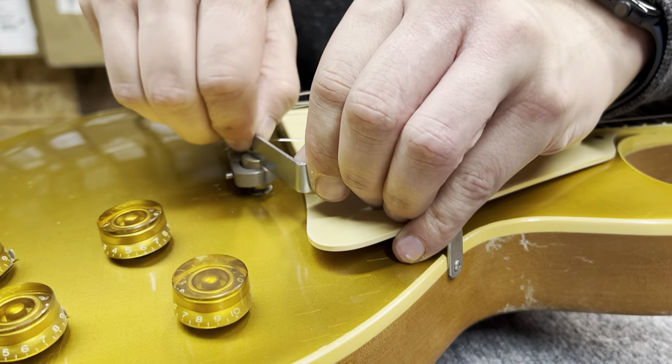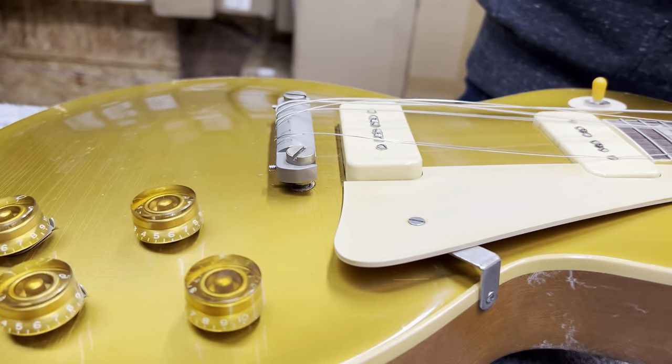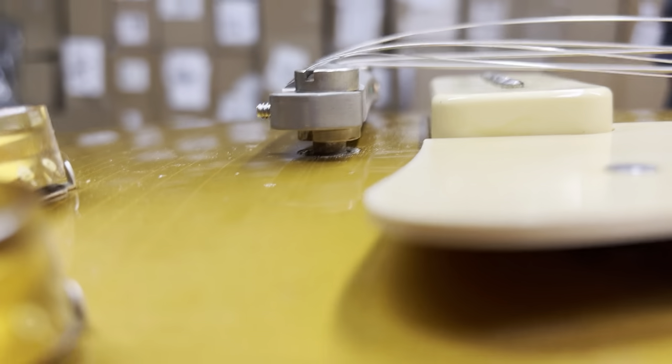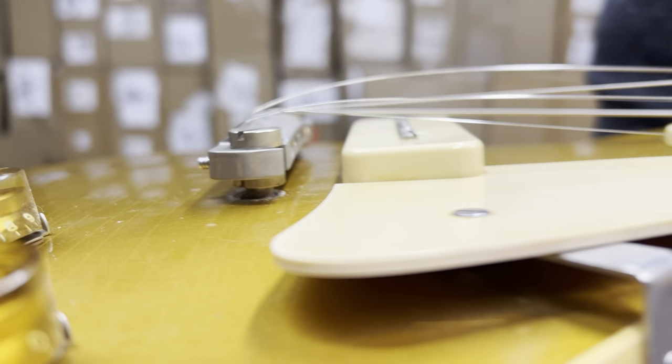We're going to go ahead and get the bass side tightened down. If there are some adjustments to action that we need to make, we'll need to loosen the tops on those studs so that you can use the raise and lower action tool to get inside those little grooves at the bottom. You can roll it the ways that you need to raise or lower action — just use the appropriately named tool.